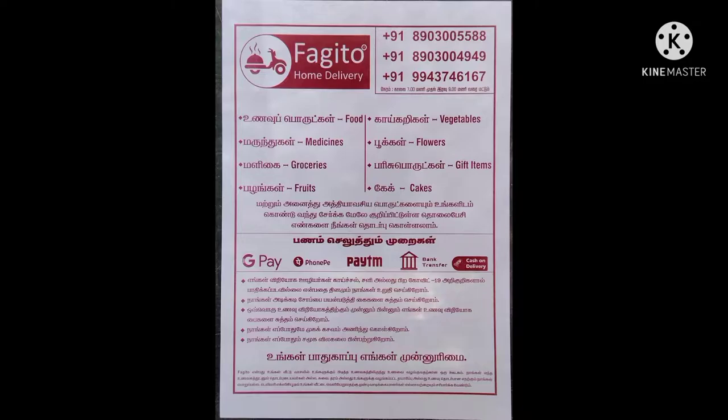Welcome to the new products. The first thing I want to do is use the food type, which includes medicines, flowers, groceries, gift items, fruits, cakes — whatever you want.